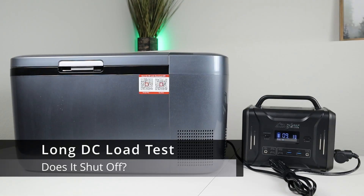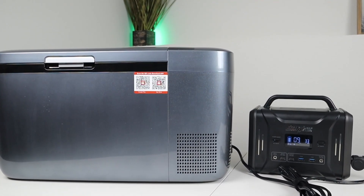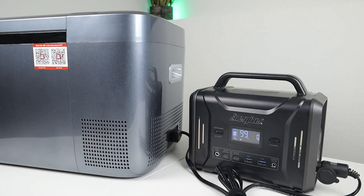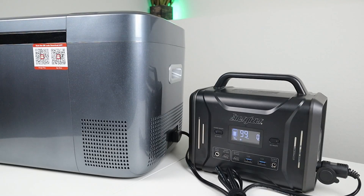I wanted to try running my 12 volt compressor fridge overnight to see if it would shut off from any eco mode settings. I don't usually recommend running a 12 volt compressor fridge off a small battery like this — I always recommend at least 500 watt hours — but this should at least get it through the night. Starting at 91%, I checked the percentage in the morning. The test ran for about nine hours and the battery was sitting at 75%. It's pretty cold in my basement, so the fridge doesn't have to run that much — I'd expect more power usage if it were warmer.